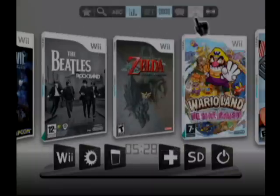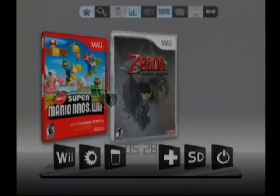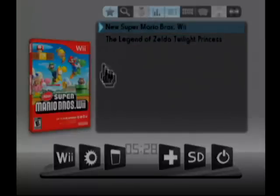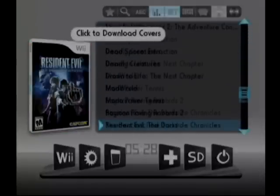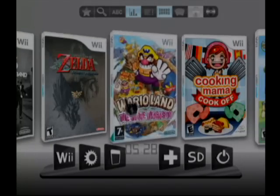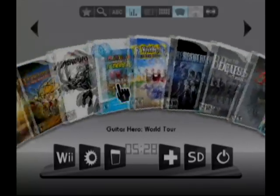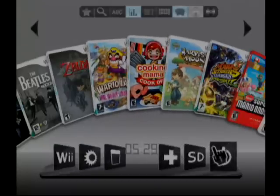Up at the top you have different categories — any game I rate five stars shows up there, or any star rating you set. They also have different view modes: a list view showing all your games, and then my personal favorite which shows big 3D box art. There's also a carousel view where the games go round and round — pretty sweet.